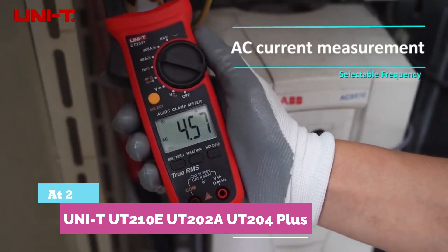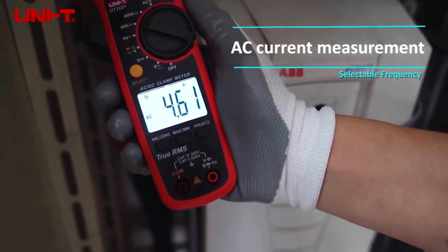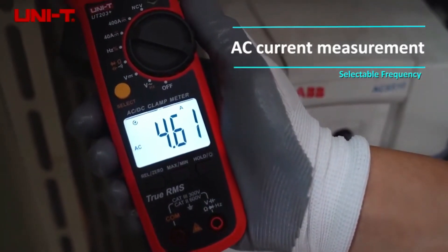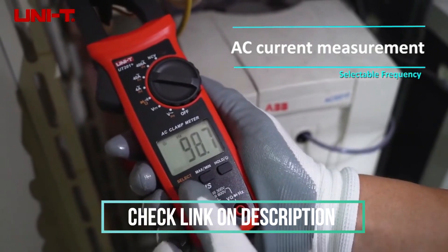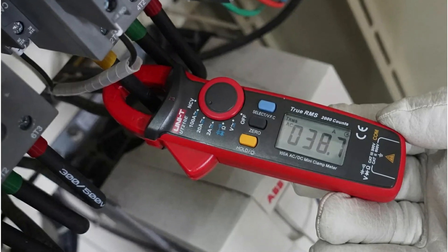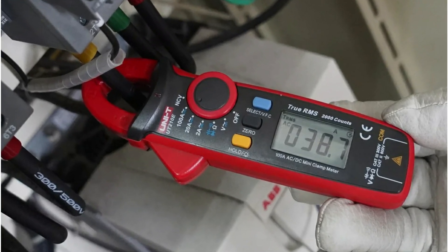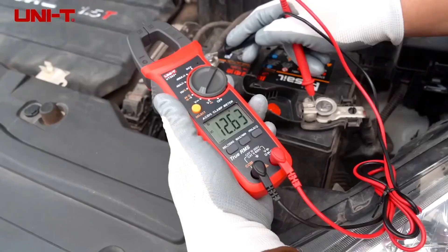At number two, the UNI-T UT-210E, UT-202A, and UT-204 Plus. Need a dependable clamp meter for precise diagnostics? The UT-204 Plus delivers true RMS accuracy, 600V voltage measurement, AC-DC current testing, and high-voltage frequency and temperature functions, all packed into a durable CAT III 300V rated design.